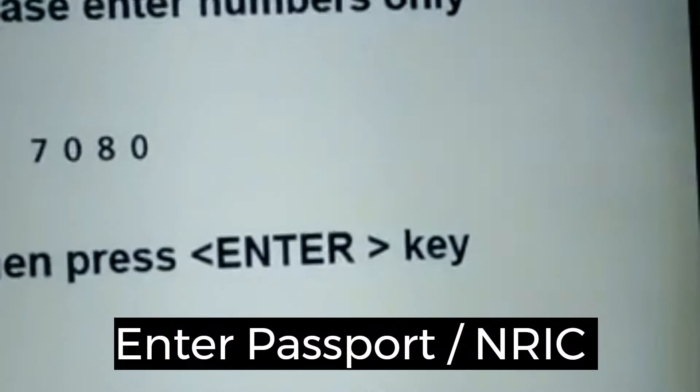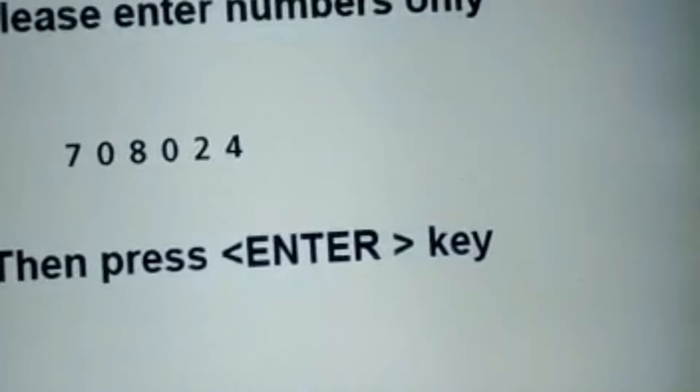Okay, so enter in your passport or your PIN number. Okay, enter.